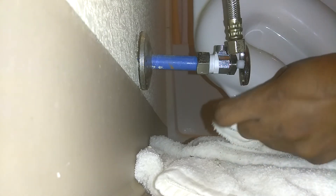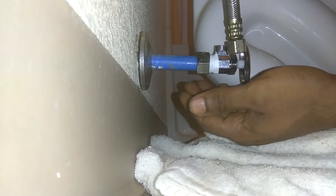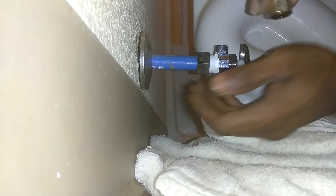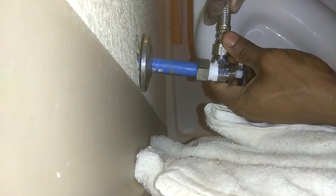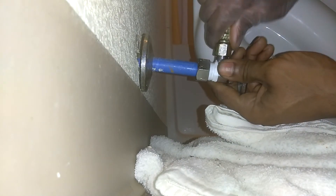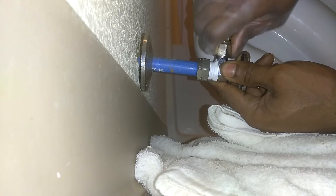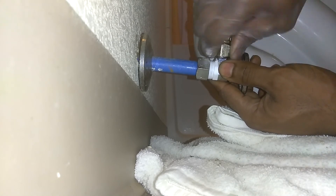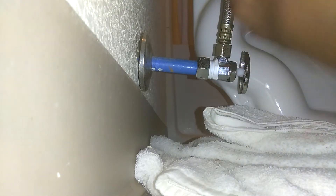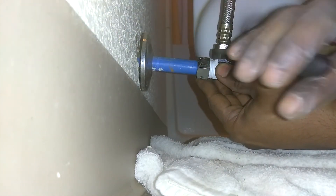Once you're sure it's tightened up real good, go ahead and put your fitting in. Make sure it's straight. Don't over-tighten it — just snug it up a little bit.